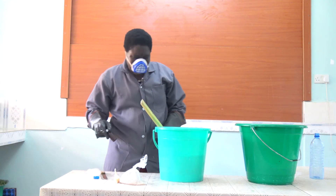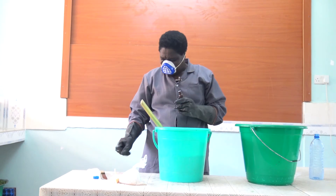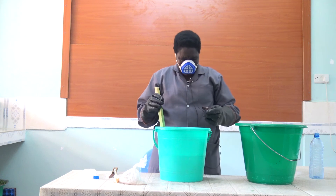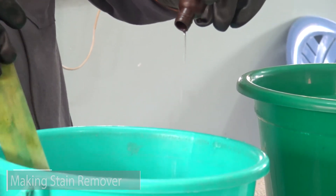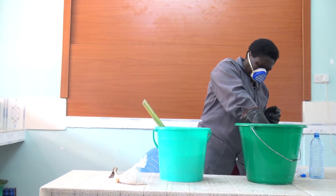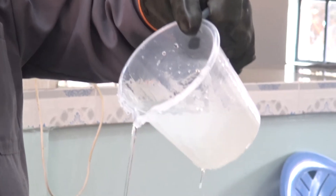Then, because of the bad smell, you have to put in the perfume. Then you put the perfume, just a little by little as you stir.